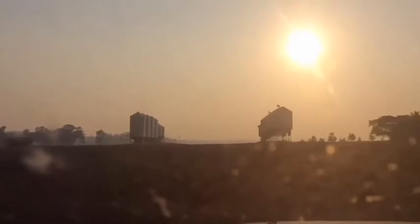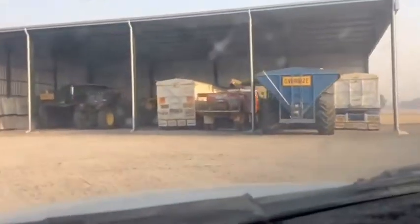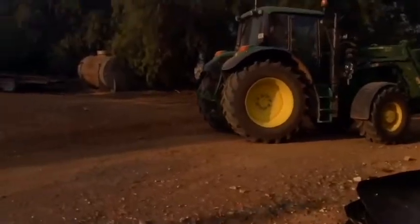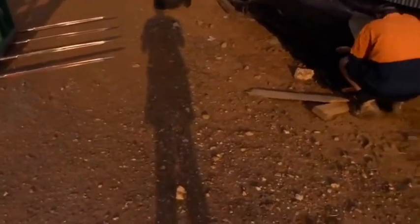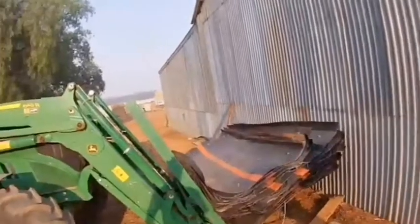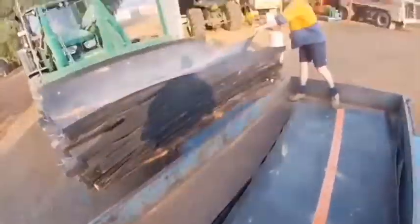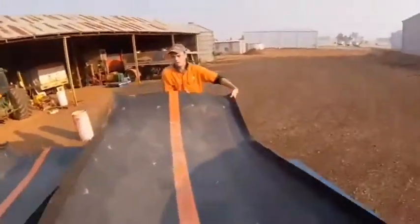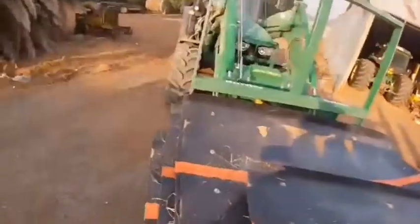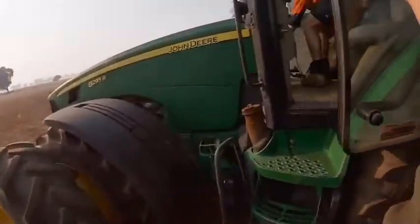Okay guys, so now we're just coming up to the yard and we're just going to be collecting the tractor, to put some caps onto a trailer and then take it to the paddock. So we're just hopping into the 8295R.